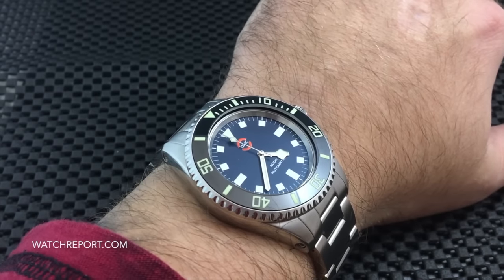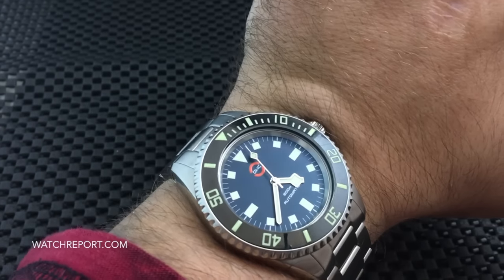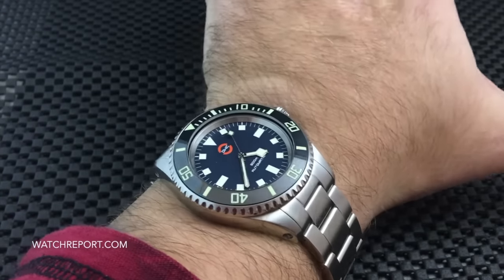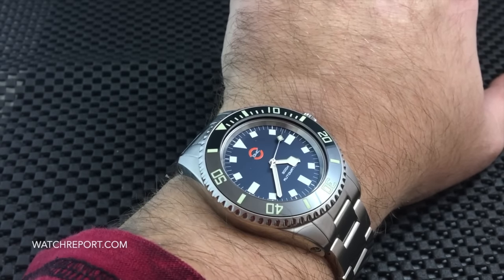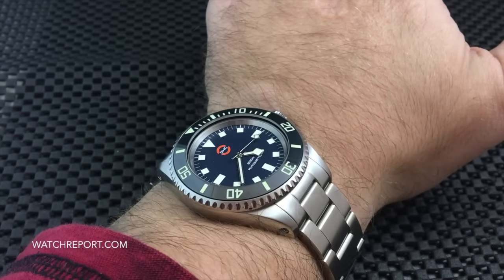This has been a look at the OWC Mill Sub Diver with the Tudor snowflake hands and no date. Check out the full review at watchreport.com — there'll be a link in the description below. Leave a like or a comment here on YouTube, and subscribe to our social media on Facebook, Twitter, and Instagram.